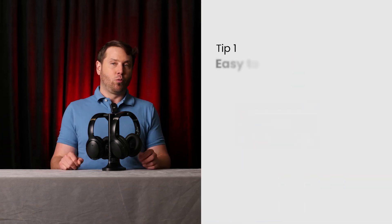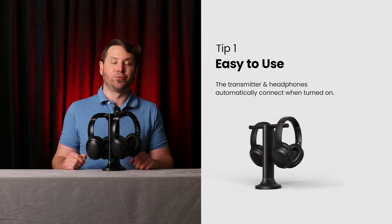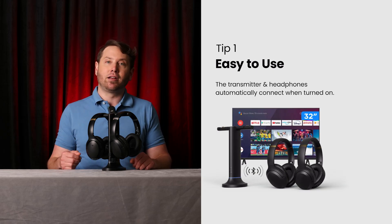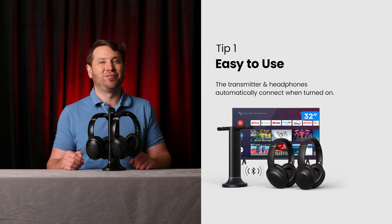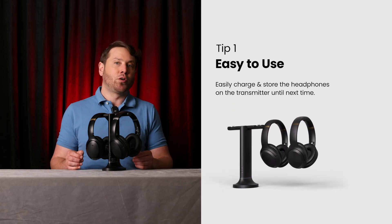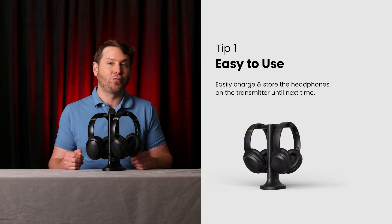Tip one: once everything is set up, the Duet is actually super easy to use. Just turn on the transmitter and your headphones and they'll automatically connect so you can start watching TV right away. When you're done, place the headphones back on the transmitter to charge and they'll be ready to go for next time.